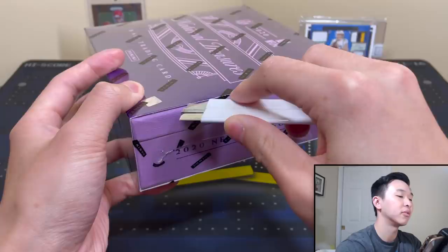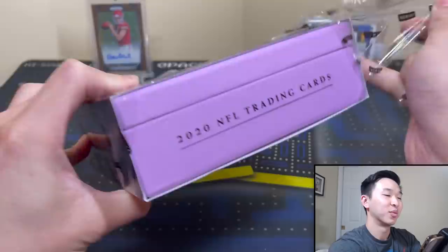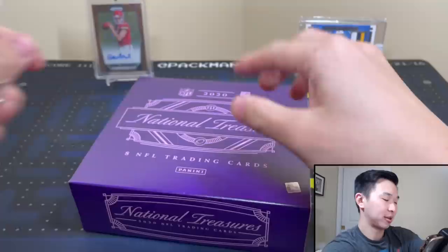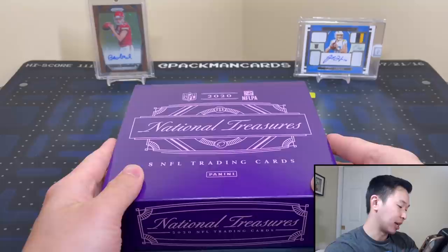If you're not interested in the product info for the review, feel free to skip ahead to the rip itself. Now these are wood boxes — I felt a little resistance when cutting. Four-box cases and you get eight cards. It's also first off the line, which comes with stars and stripes parallels of the RPA.